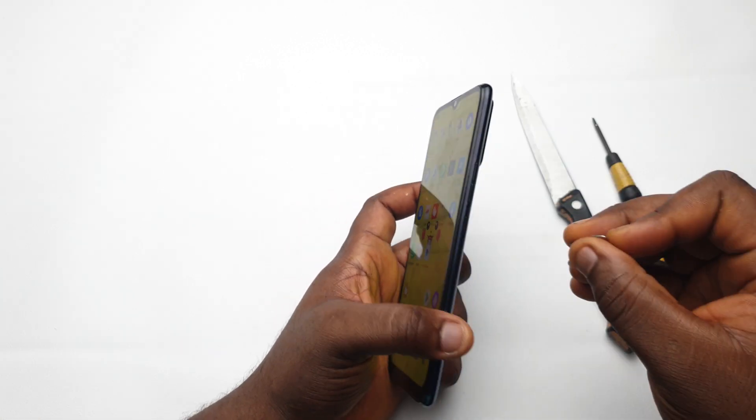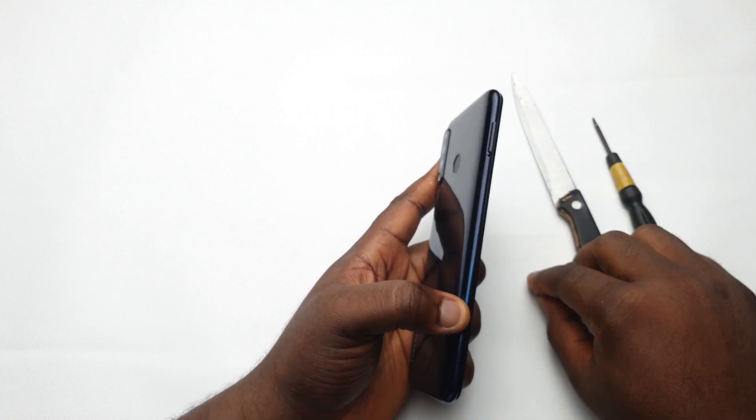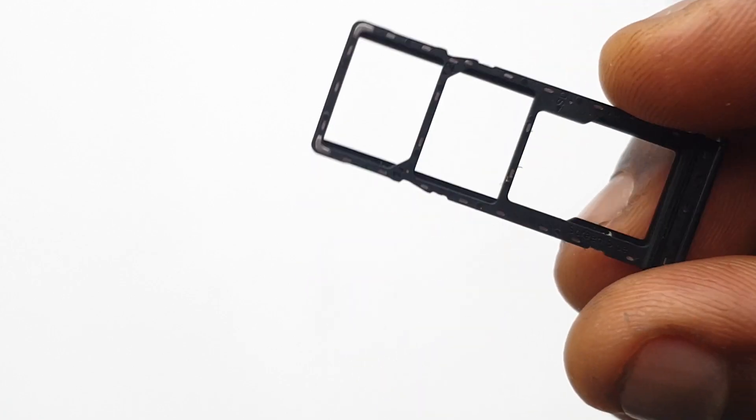Straight up, I'm going to take my SIM ejector tool and pop out the SIM card tray from the left side of the device. It's a dual SIM tray that houses two nano SIM cards and an SD card slot.